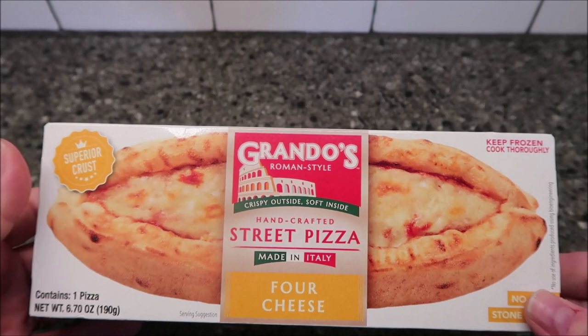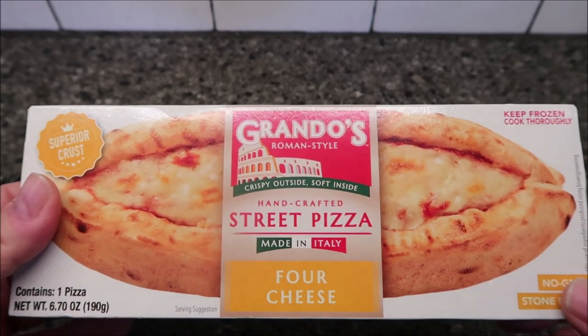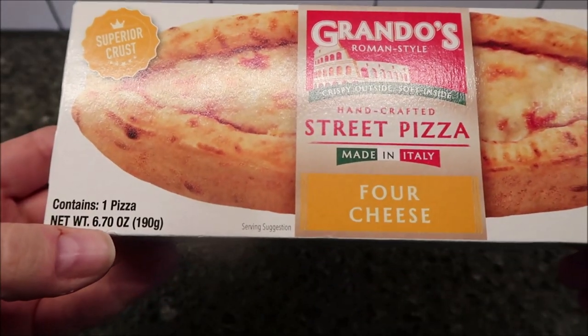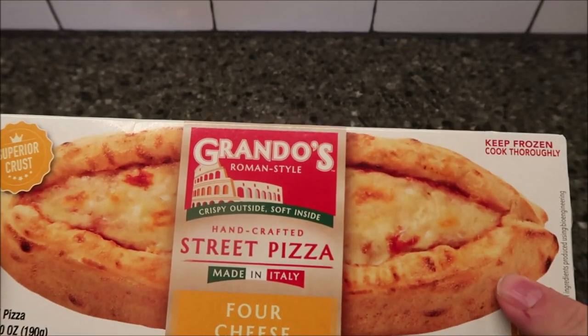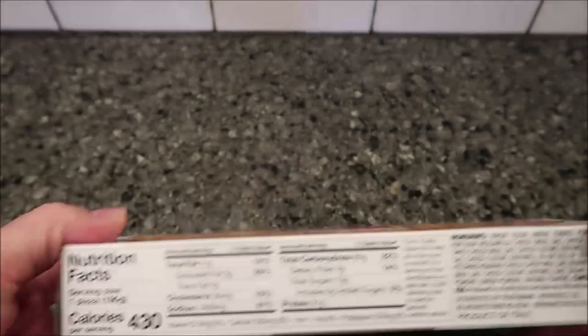Hey guys, welcome to another food review. Today I'm going to try this Grando's Roman style handcrafted street pizza. It's made in Italy — this one is the four cheese version. It is 6.7 ounces or 190 grams, there's one pizza in the box. This is frozen; we bought this at Meijer for $2.99, which isn't too awfully bad.